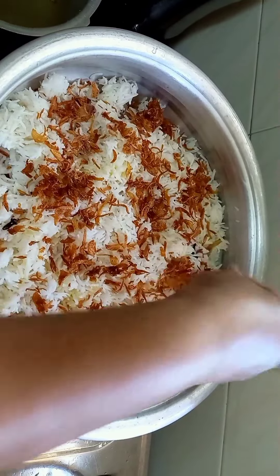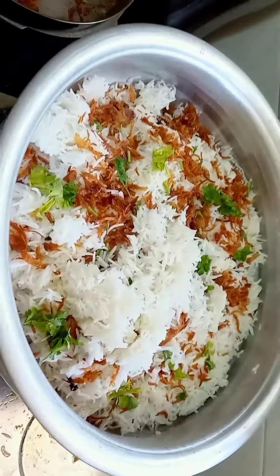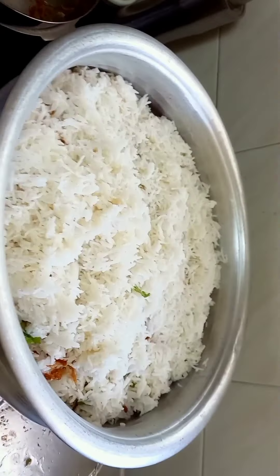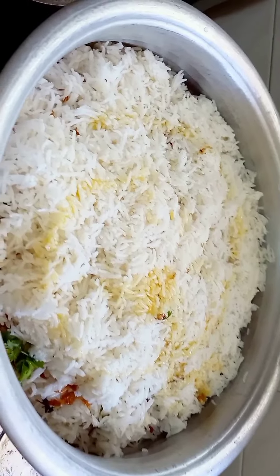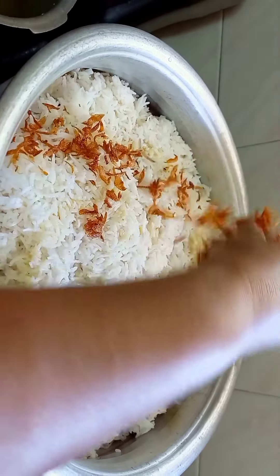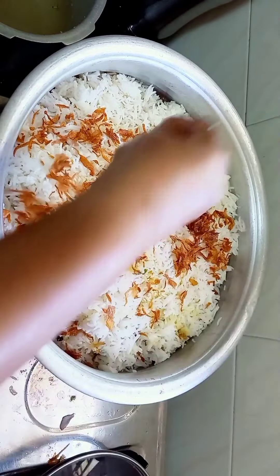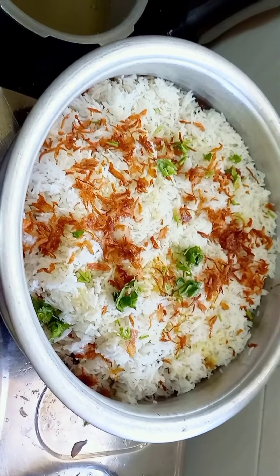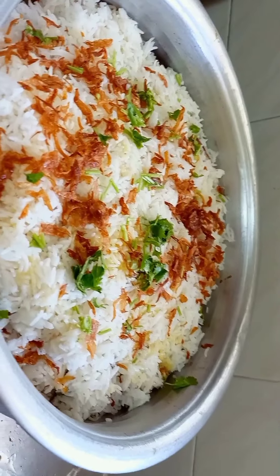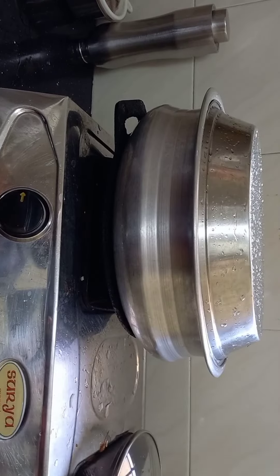Now let's add the rice and add some ghee on the top. Add some onions to the toppings and add some coriander leaves. Add some rice in the first layer. Add some ghee on the top. Add some onions on the top.